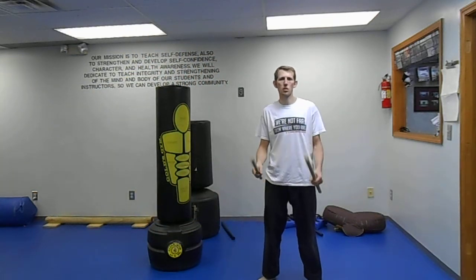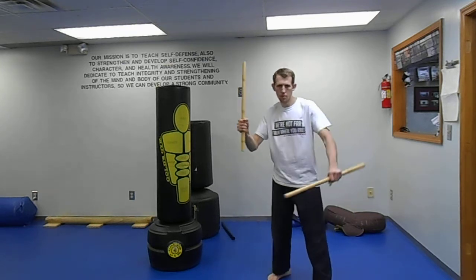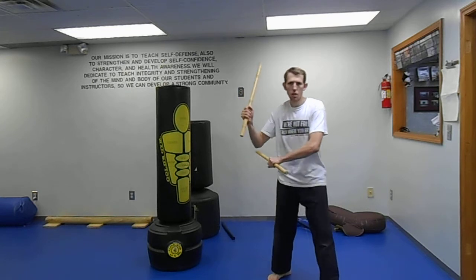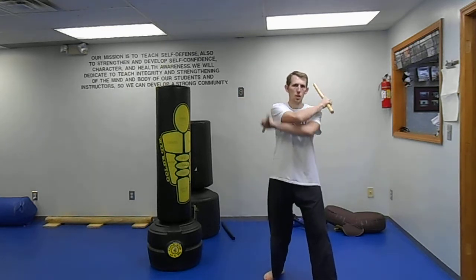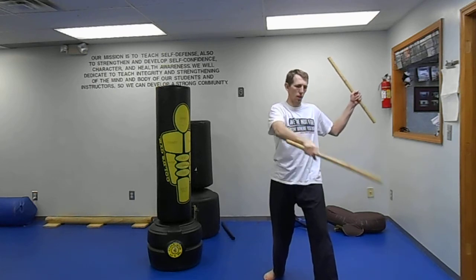We're going to do a little flow drill with the Kali sticks, also called Escrimas. Starting off with one hand up, the other hand comes underneath the arm. Striking across and coming here, left hand comes across, chamber back here, strike and tuck underneath.